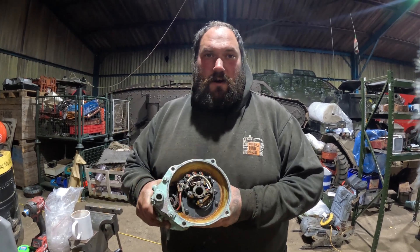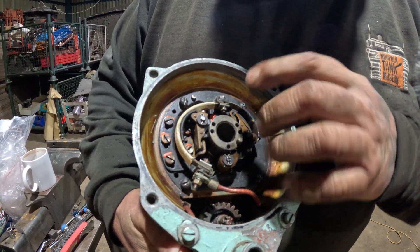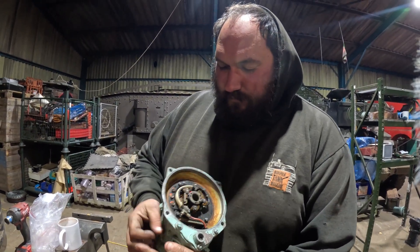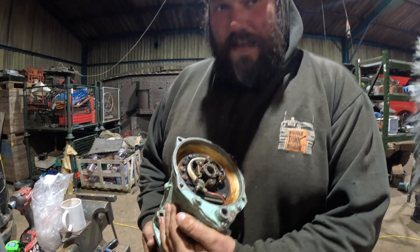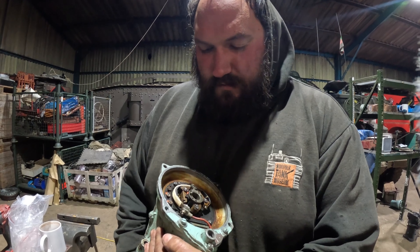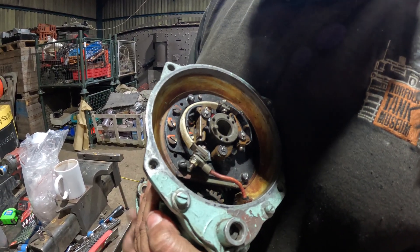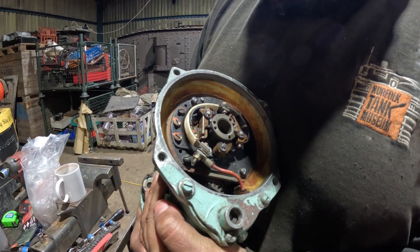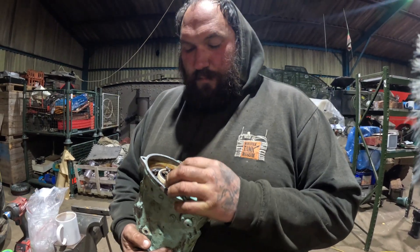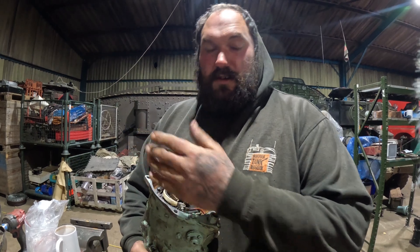So, magneto — how do we time it? Like cars with distributors and bits and pieces, you've got points. We've got two sets of points. Rather than having a coil, this is a magneto, so it generates its own spark, its own electricity. In fact, if I spin it, you can hear the points cracking.